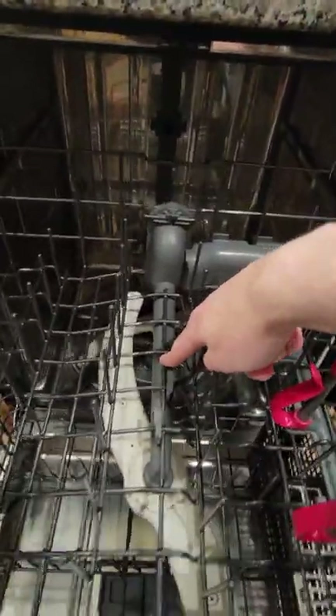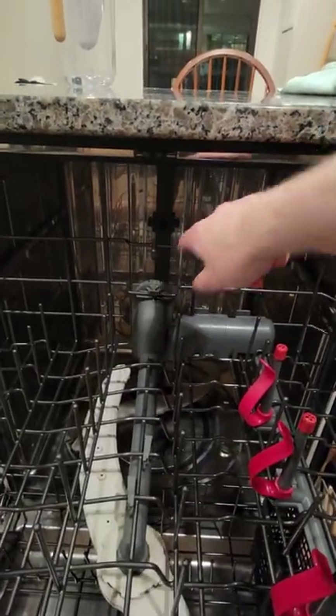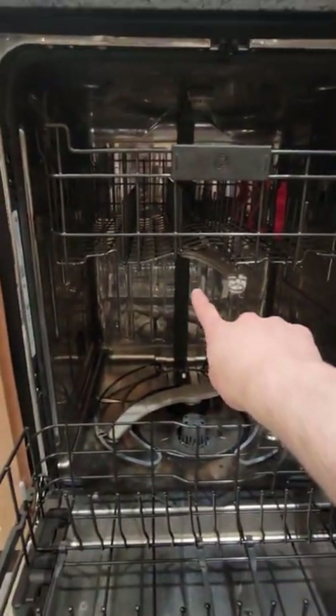The answer is the top propeller is connected to this gray piece, which comes to the back of the top rack. And that connects to the back of the dishwasher, so that when you push the tray all the way in, the water can come from the bottom up that piece to the top.